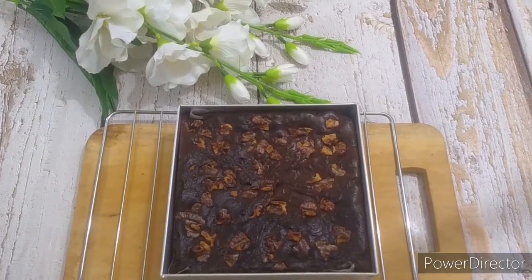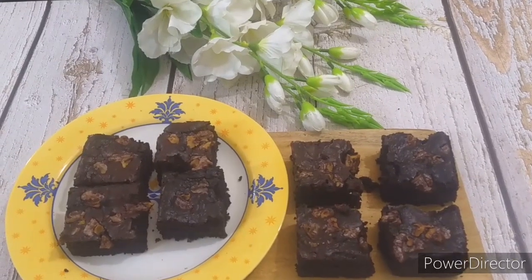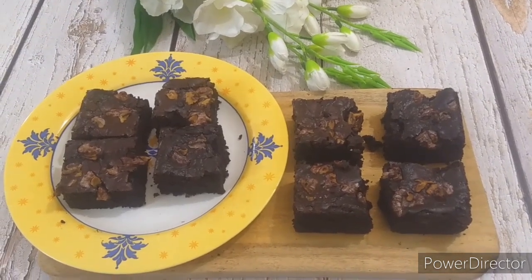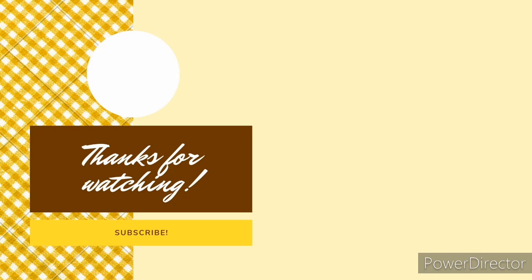Our brownies are ready! The brownies have turned out so soft and delicious. Do give this recipe a try and let me know how it turned out. Thank you all for watching and don't forget to subscribe and hit the bell icon for further notifications of my upcoming videos. Until then, stay safe and take care. Bye!